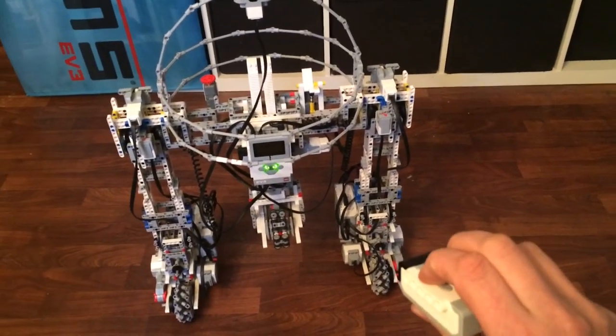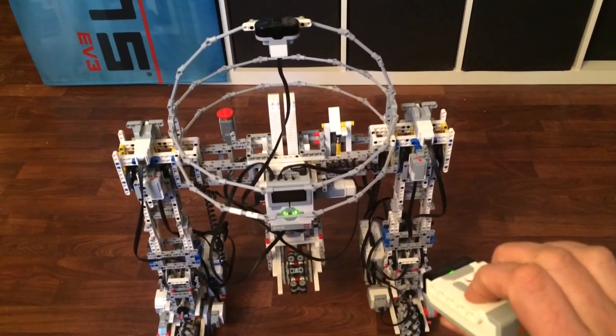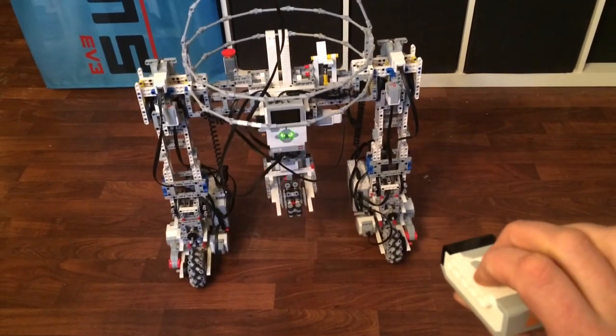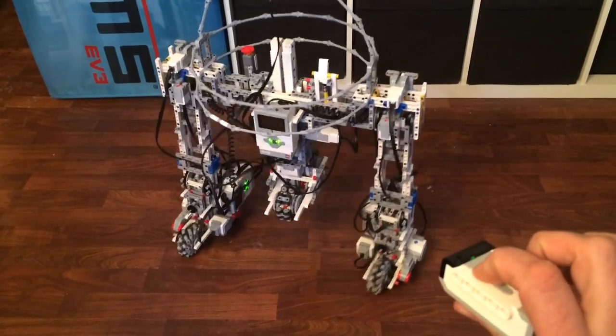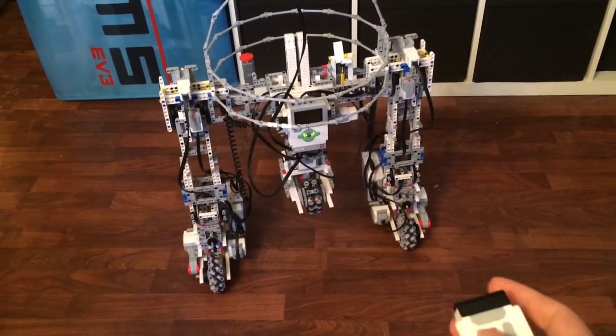Just for the driving around, we've got going forward, going backwards, turning and turning. So that's very good now.